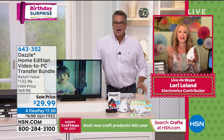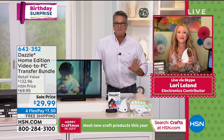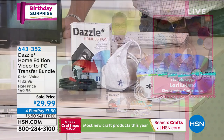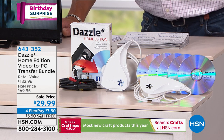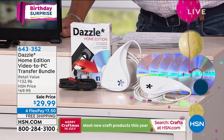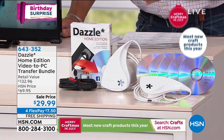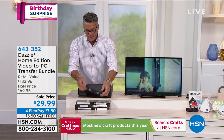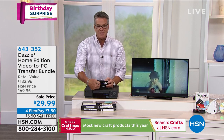There are services online that'll take your old VHS tapes for $25 a tape. This is $29 and you can do it all yourself. It works on multiple different formats too — not just VHS but camcorders, old Beta tapes, whatever it is. It takes the memories and freezes them in time. If you've got regular VHS tapes like these — and I've got some over here — I'll open one up and show you what's inside.